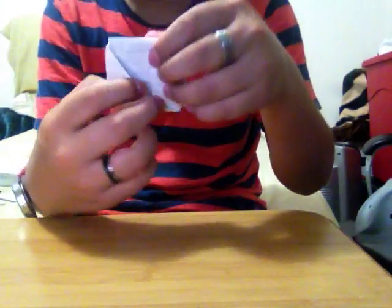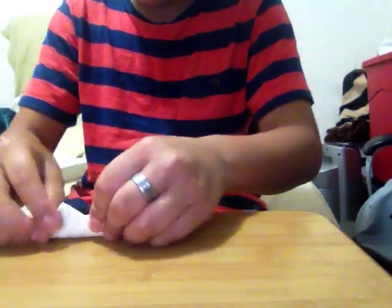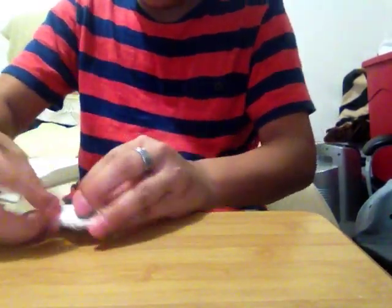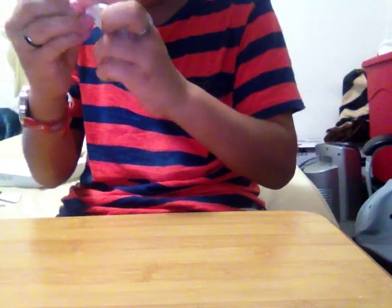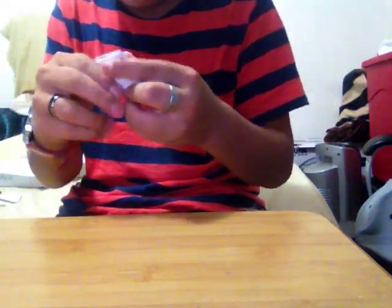Fold it like this. You see how there's a little pocket in there — so you just take it, take the pocket, and then just put that in there. It's gonna get hard because the paper's gonna get tight, so just try to work with it. And there, you have it. This is how you make a paper football.